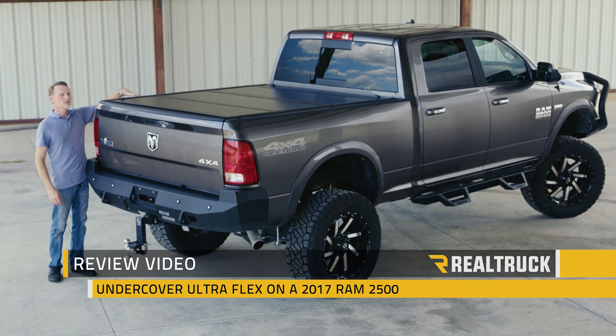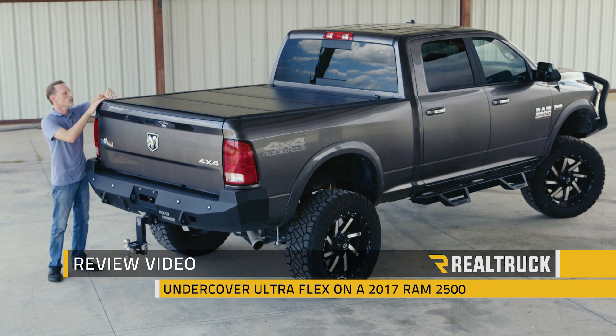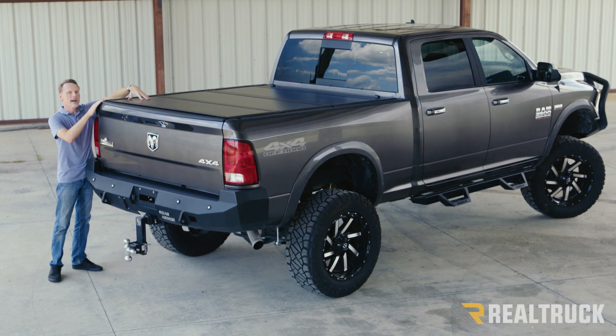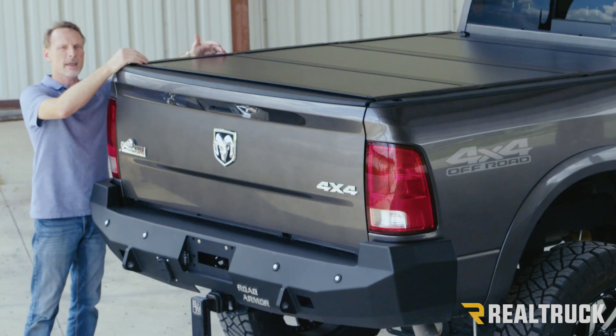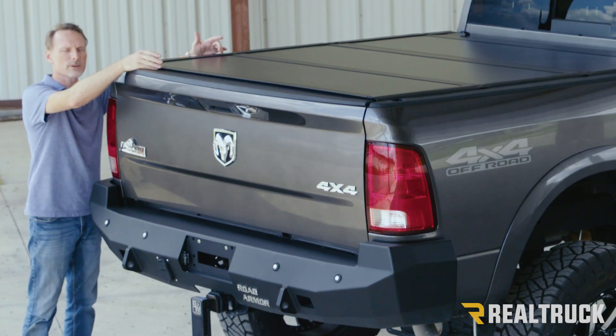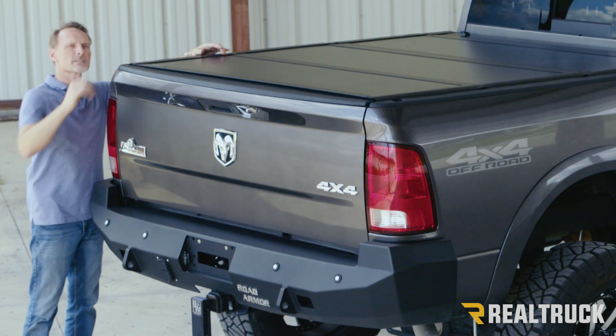Hi, I'm Todd Henderson, and check out the UltraFlex from Undercover. This is going to give you an ultra low profile and a matte black finish. It's UV protected so it won't fade. Each one of these panels is constructed with a high-strength aluminum frame and then aluminum skin on top.